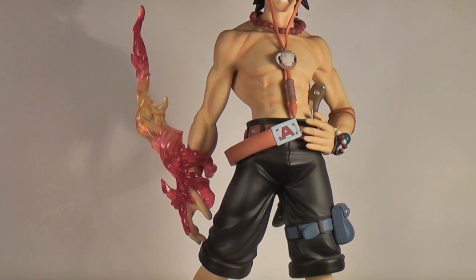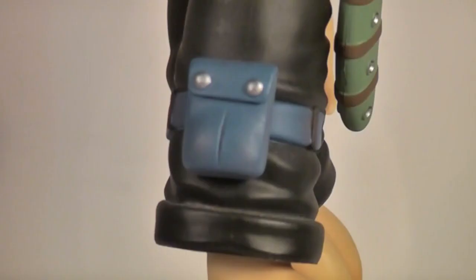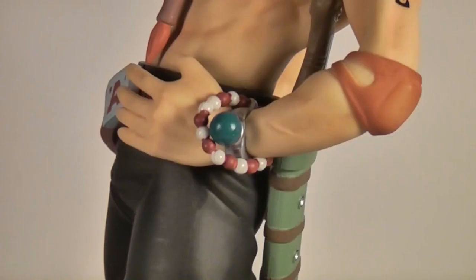Also, fire is hot. As well as his hat, necklace, and flame, which were all removable, Ace has some fixed accessories which add great detail and flair to the overall spectacle — my personal favourite being the log pose.